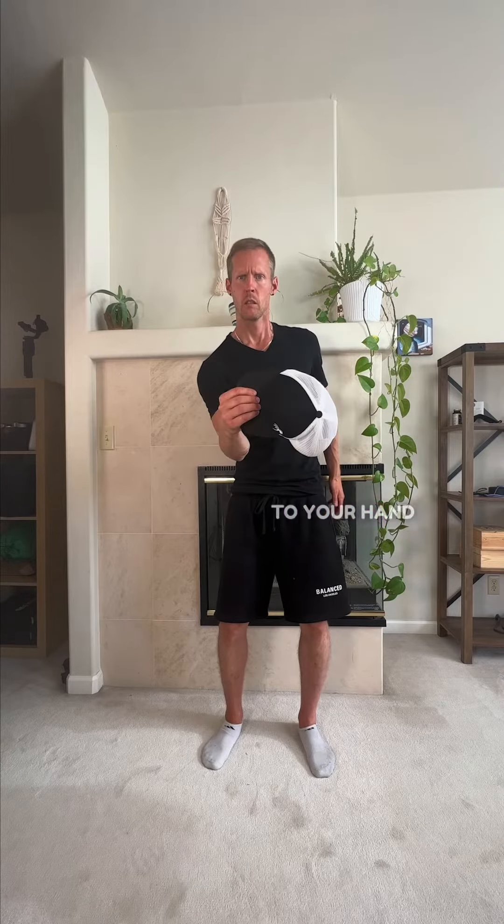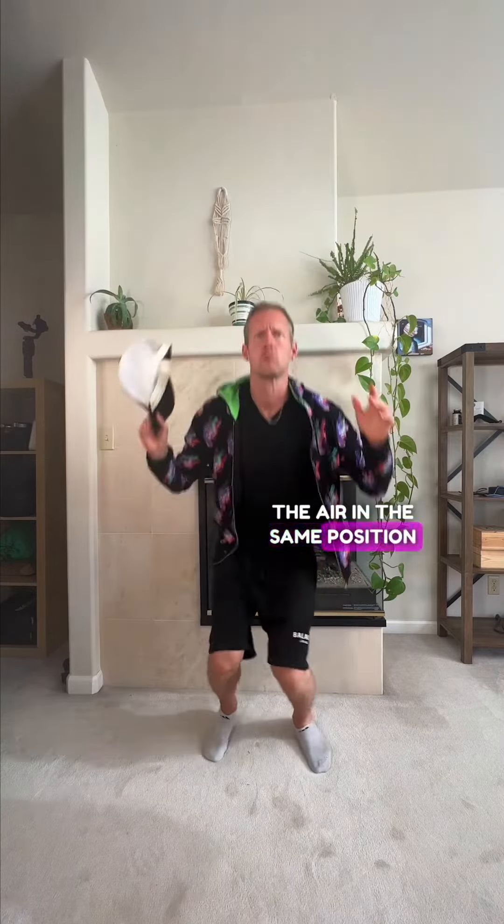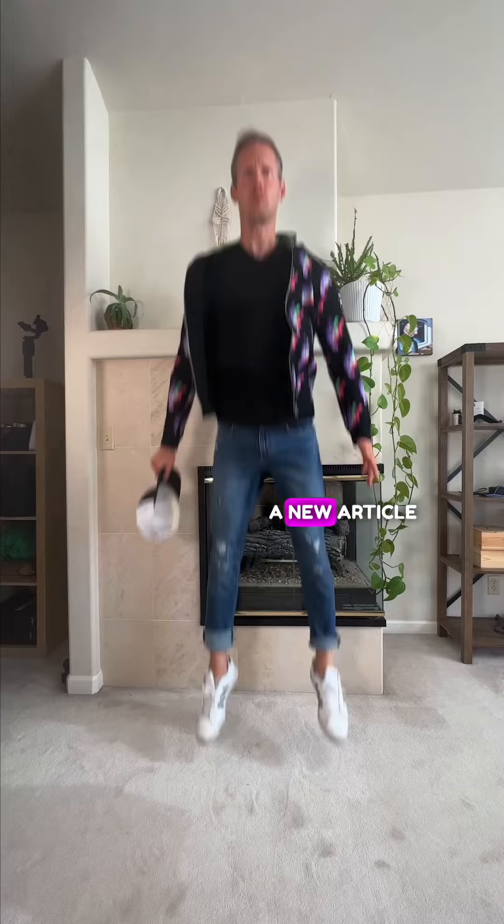Then without moving, add a hat to your hand and do the same catching motion. Then jump in the air in the same position a few times, each time with a new article of clothing.